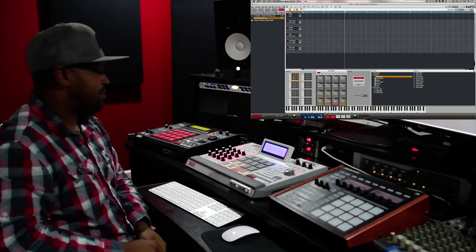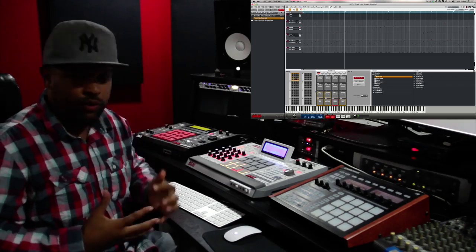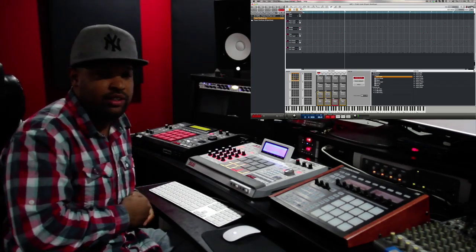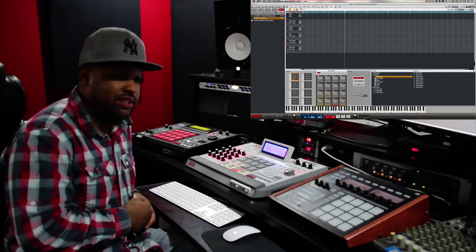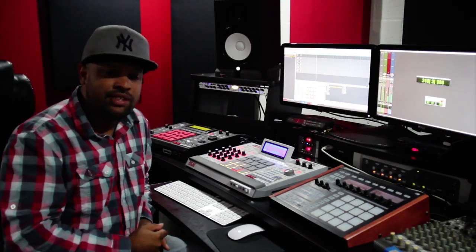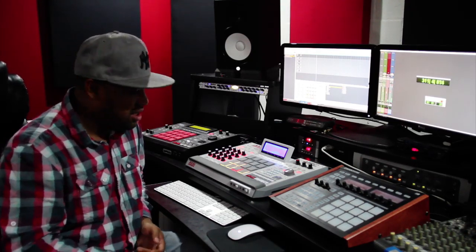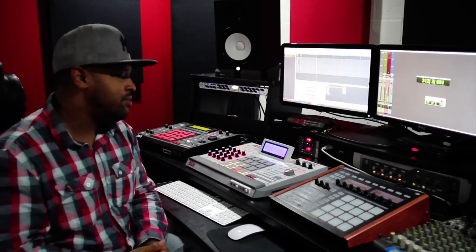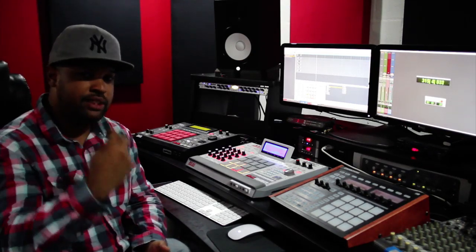So yeah, tried to keep this one a little bit simple to leave room for an MC or even a vocalist if somebody wanted to hop on it. Make sure you check out hellfirebeats.com, check me out on Instagram at hellfirebeats, on Twitter at hellfirebeats, youtube.com/djhellfireone — Google, Bandcamp, all that. Peace.